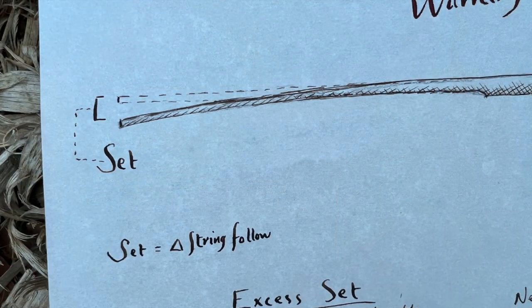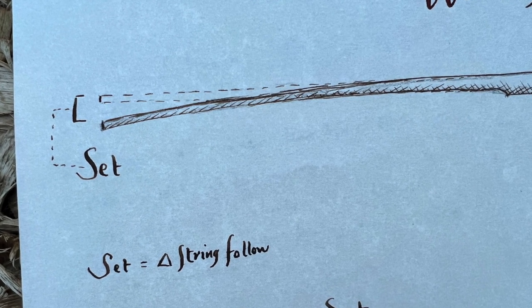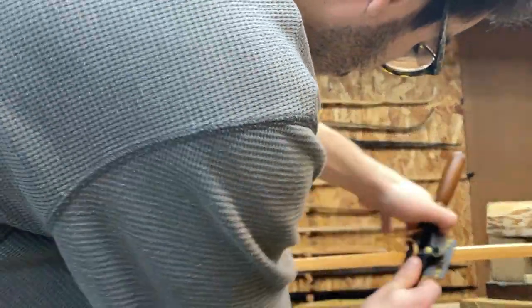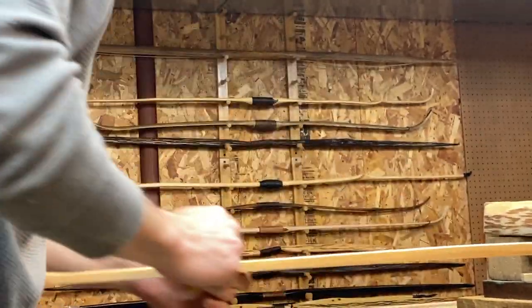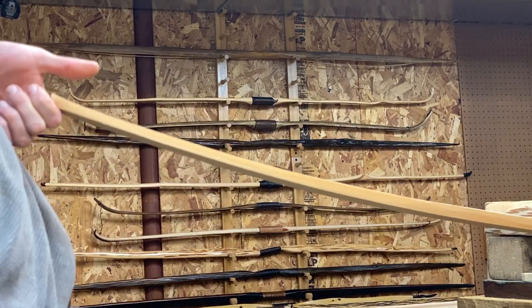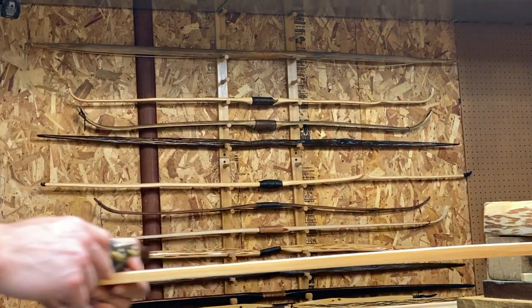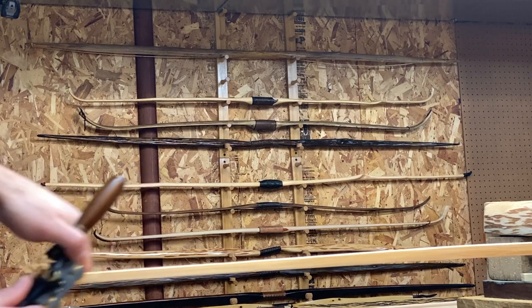Chapter 4: set. You know when you pull a rubber band too far and it won't snap back all the way to the original shape? That's pretty similar to set — this is when you over-stress the wood and exceed the elastic limit of the material. Well before your bow ever breaks, it will start to take set, and if you ignore the set your bow might break before you realize. A little bit of set is always natural, but too much can be a sign that you have a problem with your wood selection, design, or tiller. Set is a sign that your wood is overstressed — it can be a tip that you should lower your target draw weight or opt for a shorter draw length.